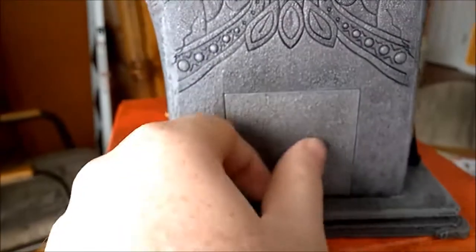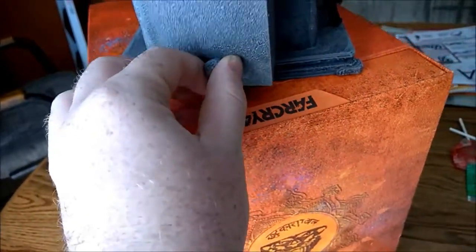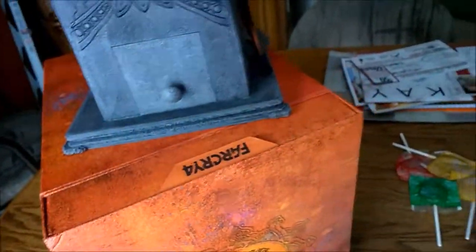On the back it has this little drawer. I'm not sure what it's for — there's nothing in there. I'm not sure what you'd put in there. Maybe your weed stash if you want. I don't know.